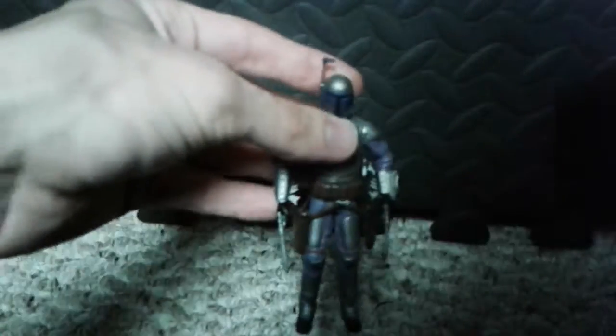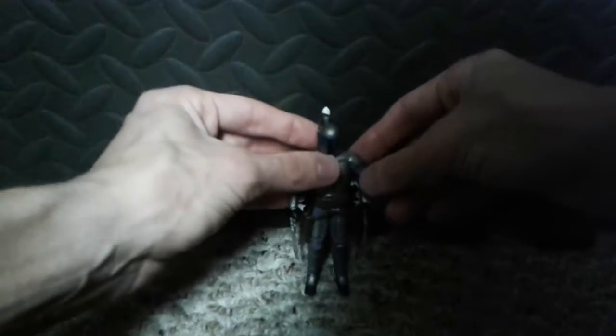The newer day Star Wars figures suck, if you ask me — unless you find something good out of the Black Series.